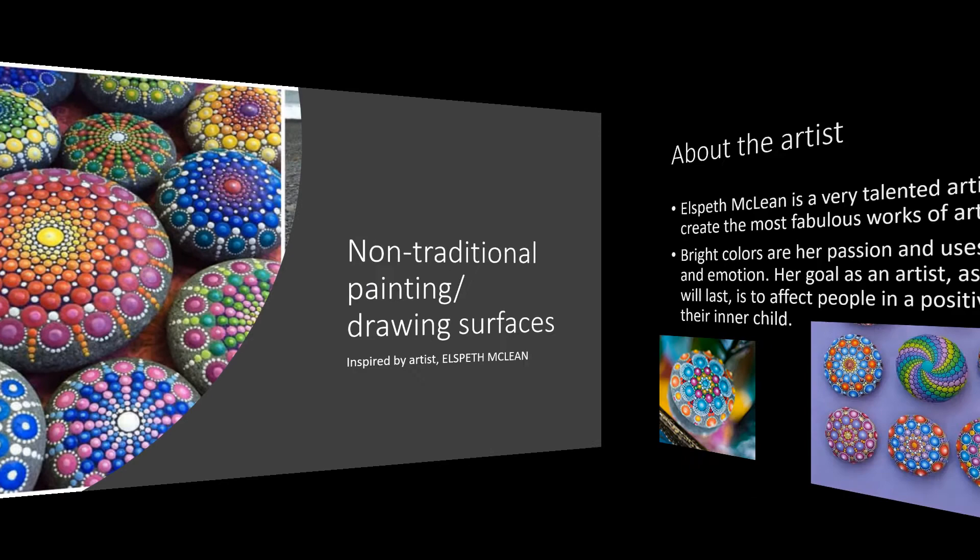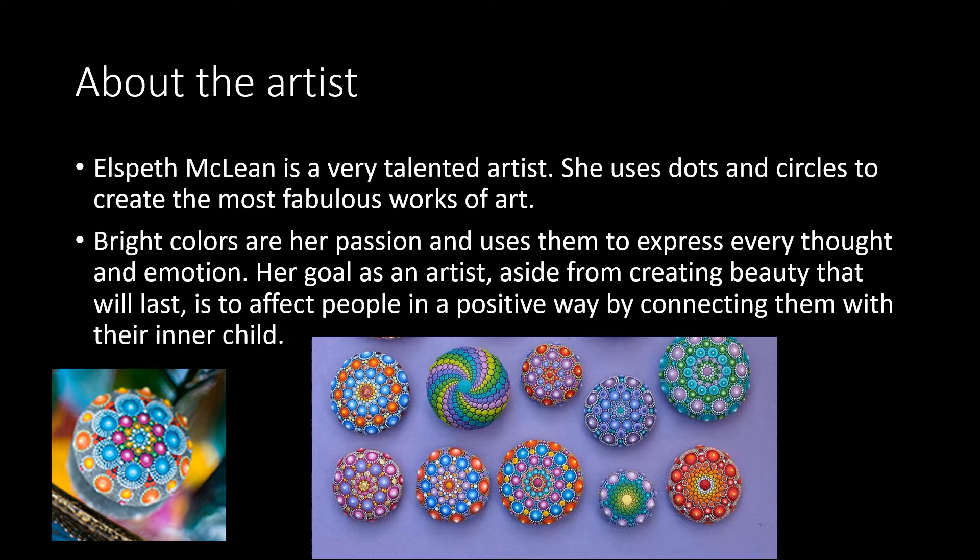A little bit about our artist here. She's a very talented artist who uses dots and circles to create the most fabulous, wonderful works of art. Bright colors are her passion, and she uses them to express every thought and emotion. Her main goal as an artist, aside from creating something that's pretty and will last, is to affect people in a positive way by connecting them with their inner child.